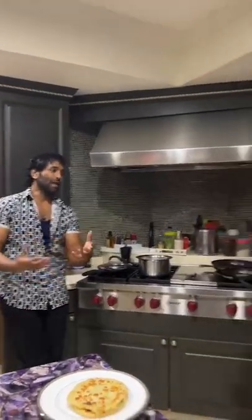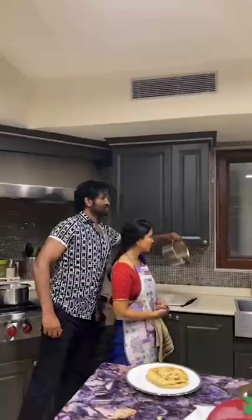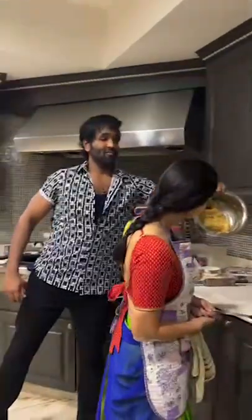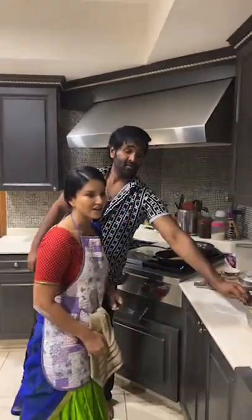So Sunny, how did you make it? You know everybody would love to know. So I mixed the dough — jokes apart. What's in the filling? There's olive, onions, mirchi, salt, pepper, garlic, red mirchi. And then we mashed it, yes.